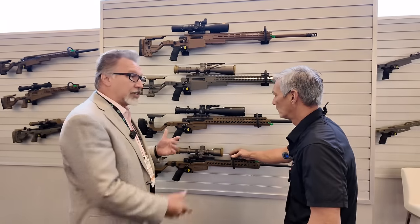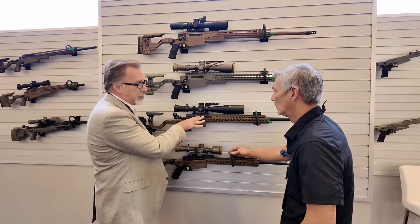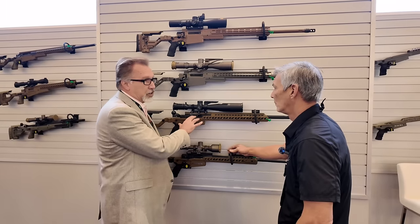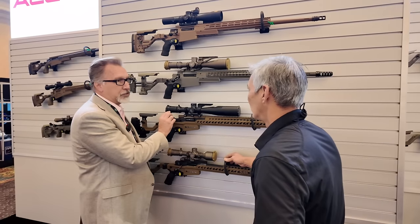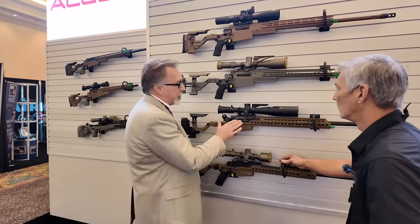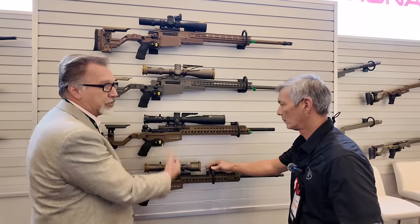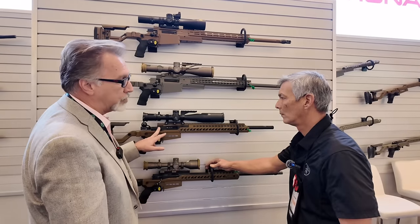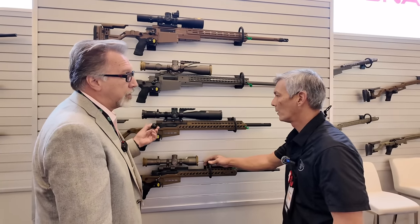We paid a lot of attention to operating forces because a lot of guys are using these guns in competition. We redesigned the geometry of the lugs, so this bolt does not go in the old action and vice versa. The lugs have a larger bearing and shear area, so it's stronger. We've eliminated friction points like the detent in the rear of the bolt where the cocking piece engages. We've refined the manufacturing process on the receiver bore and bolt body. All of the closing camming action is now up in the breech ring, not in the bolt slot — a big improvement in operating force.